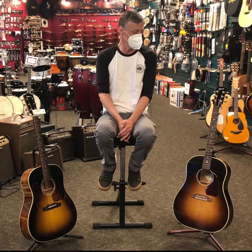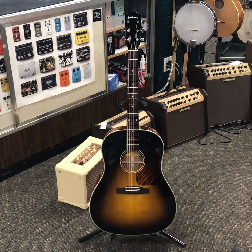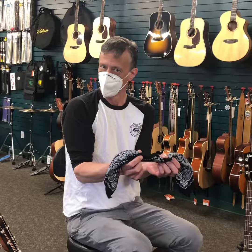Hi everyone, Aaron from Watermelon. Today we're gonna do a shootout between the Gibson Slope Shoulder and the Eastman Slope Shoulder, and we're gonna see if your Watermelon employees can tell the difference.